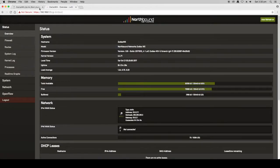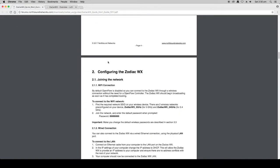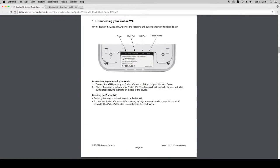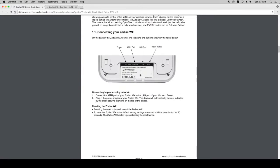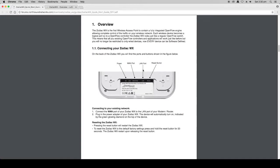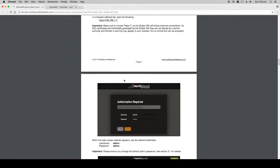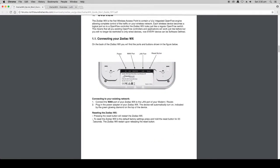As a fail-safe, if for any reason you lock yourself out of the Zodiac WX — you've forgotten the password, typed it incorrectly, or configured an incorrect IP address — you can reset the Zodiac WX back to factory default settings by pressing the reset button and holding it down for 20 seconds. At the end of those 20 seconds, release the button and the Zodiac WX will restart with the original settings, allowing you to log back in with the default username and password. This procedure is described in the very first section of the quick start guide.